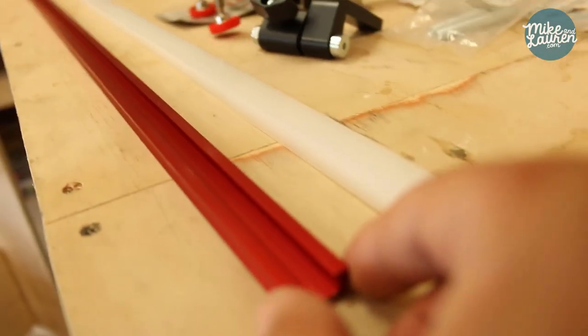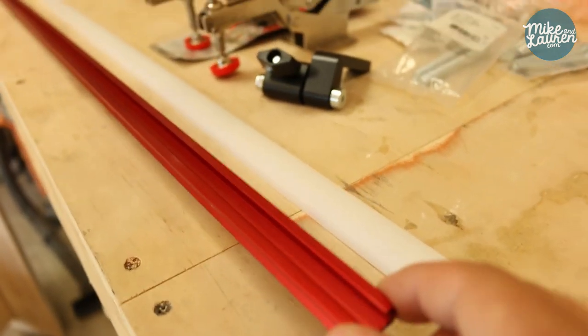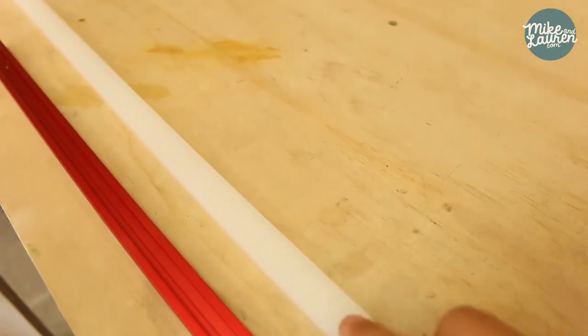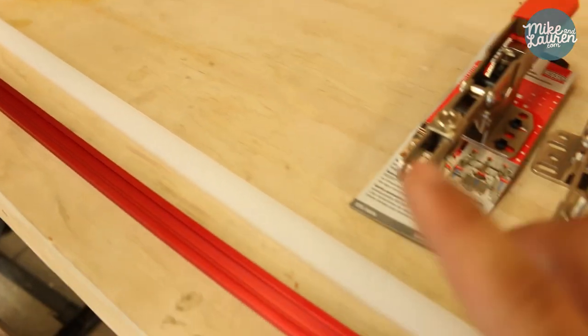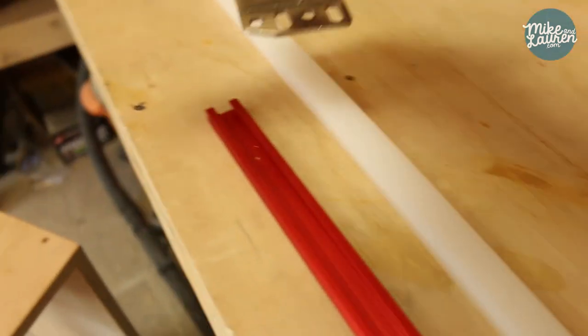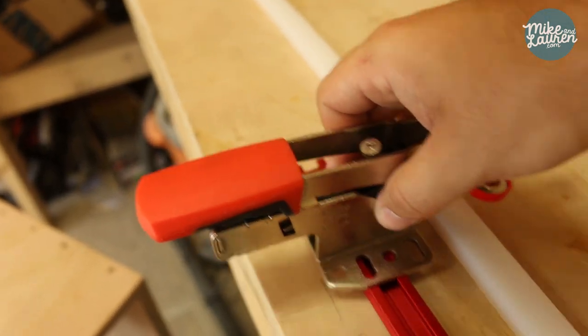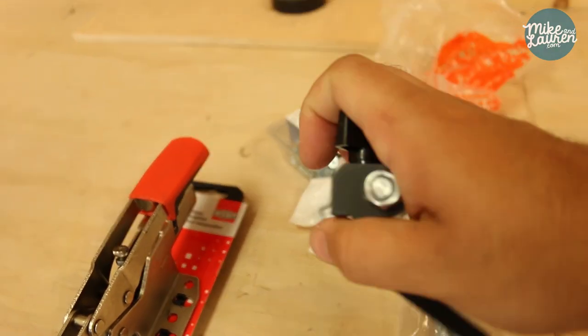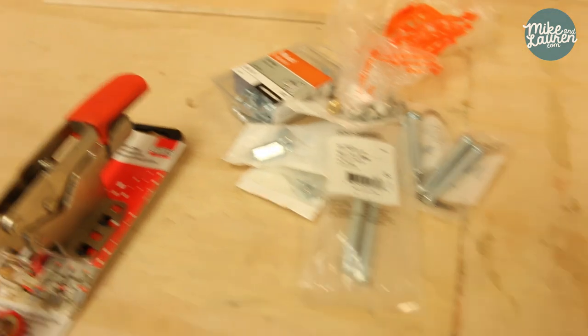This is some Shop Fox mini t-track — this is going to go on the top of the back fence. This is a three-quarter inch by three-eighths inch strip of ultra-high-molecular-weight plastic I got from Peach Tree Woodworking, this was eight dollars. These clamps were a little pricey at $25 a piece, but I'm going to retrofit them so they can slide into the track and lock my work piece in place. And I've got a little seven-dollar flip stop block that also slides right into this t-track.